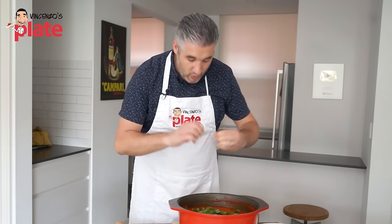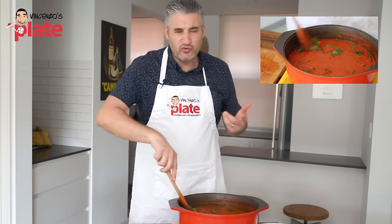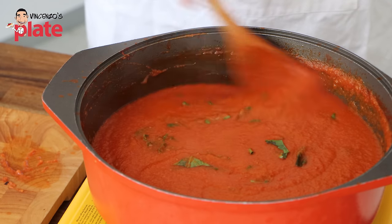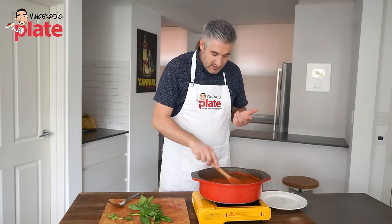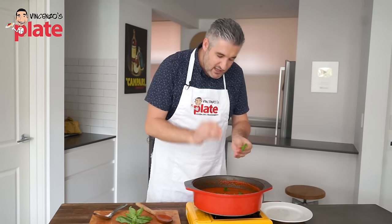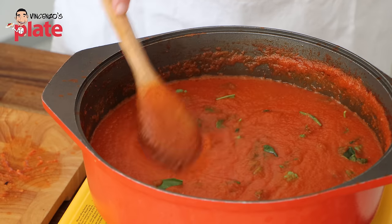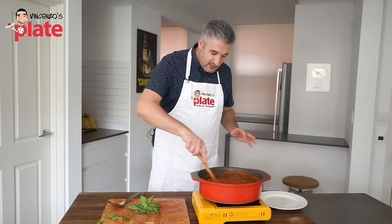Mix the basil in. The basil won't cook, but it will reduce in the sauce because it's very hot, and it's going to give its flavor right now. This is how you make the perfect homemade tomato sauce — pasta sauce — call it whatever you want. I call it basil sugo, sugo al basilico. Look at that. I want you to think of me when you have this — I'm sharing the secret with you. Now, what I like to do is let it cool down for a few hours; even overnight is good as long as you put the lid on.